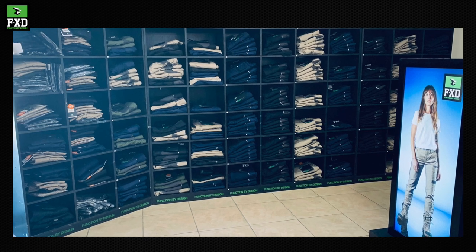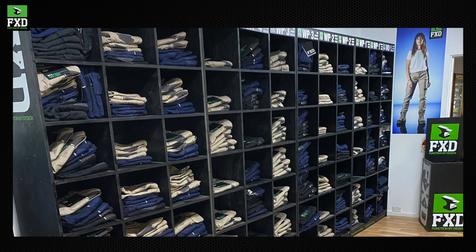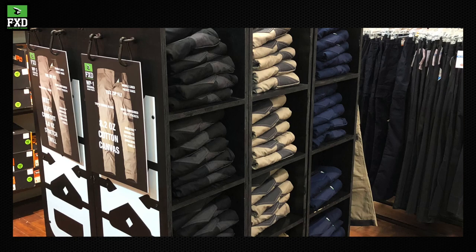FXD's function by design extends to our retail visual merchandising program, with powerful selling devices and retail fixtures that drive the highest levels of stock turn possible.